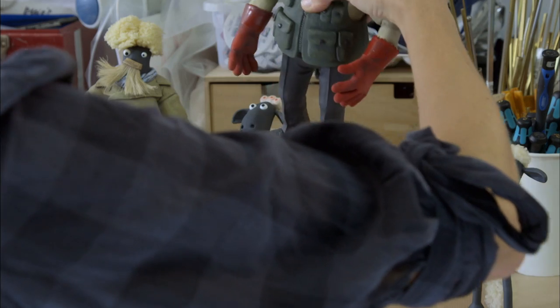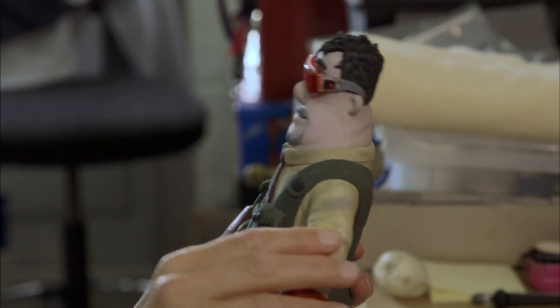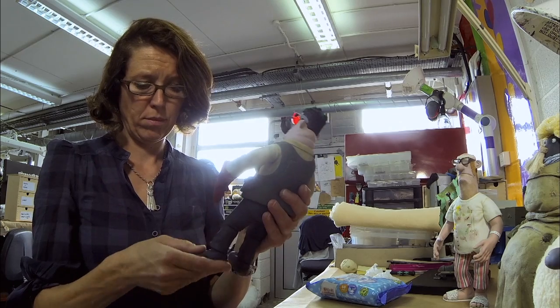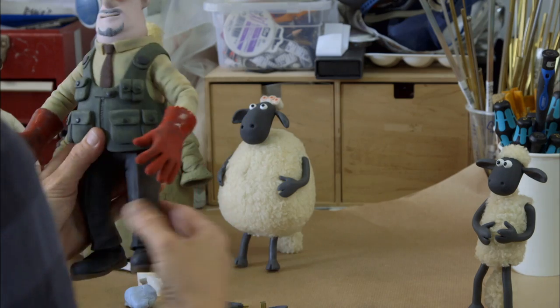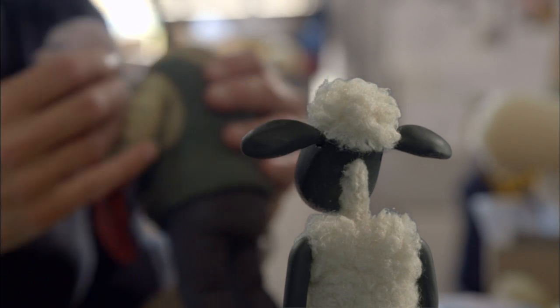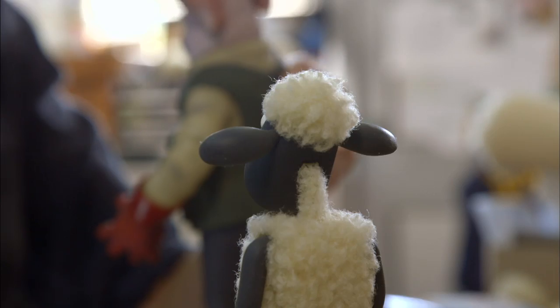My name is Ellie Weston and I'm a senior model maker. This is Trumper, he's a new character in the film and he's a fully armatured puppet — a ball and socket armature that articulates in the same points as a human body, giving a lot more natural movement. He's actually wearing foamletic skin, which is there to make the puppet a lot lighter weight, because he is quite a chunky character.